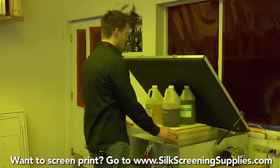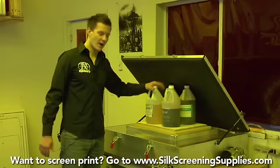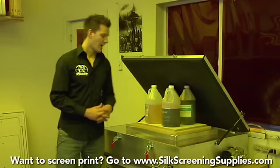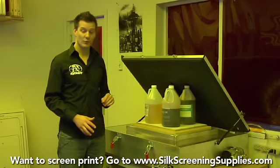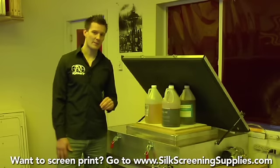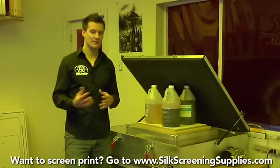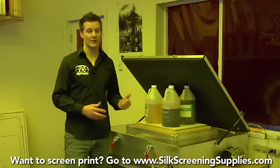When exposing, make sure to be centered in the exposure unit with enough weight, a board, and foam. With the 20 by 24 unit, expose standard 110 mesh screens for about five and a half minutes. With the 25 by 36 unit, which has twice the power, expose 110 mesh screens for about four and a half minutes right out of the box.